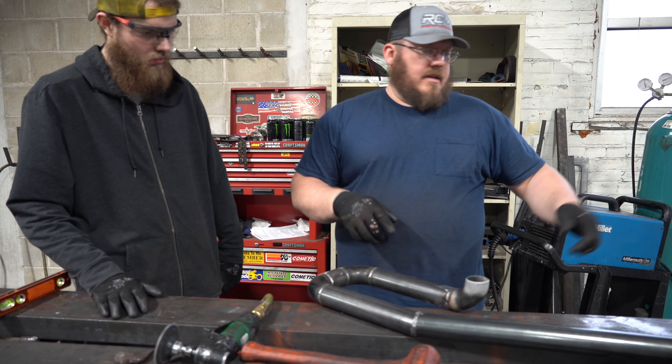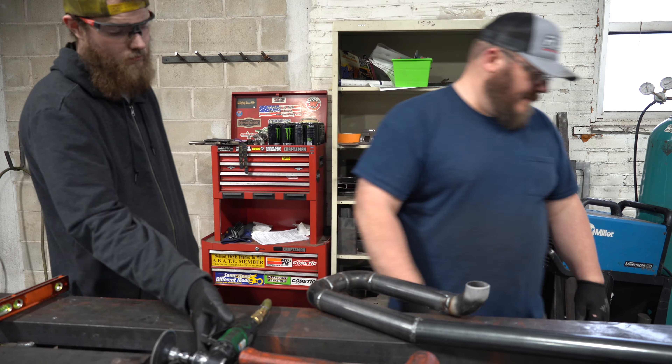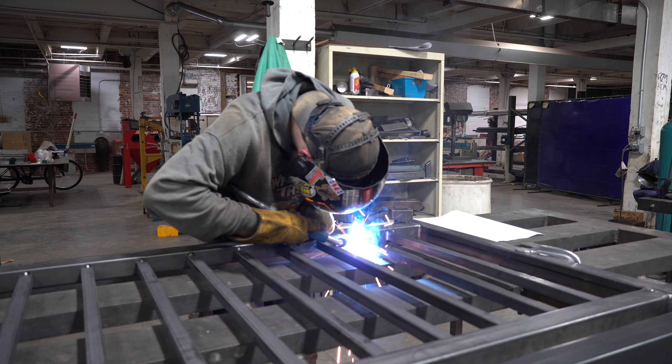So go through that on all these, and once we're there, we'll marry them up to the rail. Go through that on all these and we'll be able to do that.